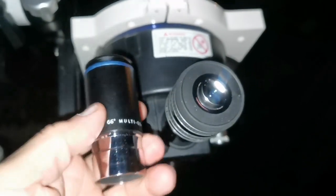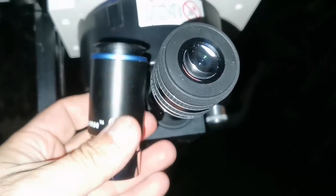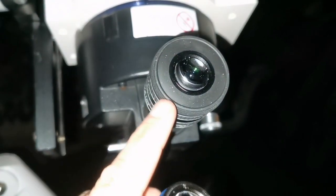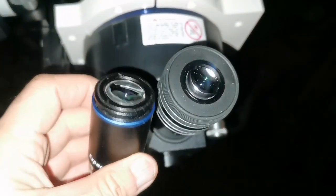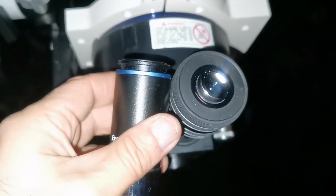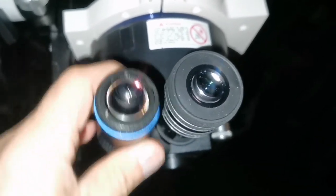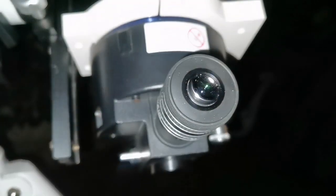Both of them almost deliver similar images. I try to swap as quickly as possible to see what the difference is between them — I couldn't see much difference on the first try. Then gradually I noticed that the TMB is a tad sharper. I'm looking at the Hyginus lava tube in the center of the disc of the moon, a little bit above the center, and this one shows a slightly sharper image in some areas.